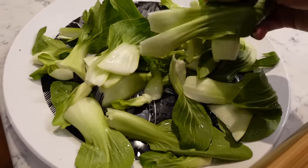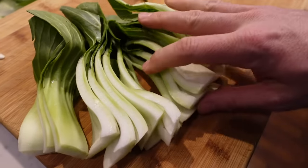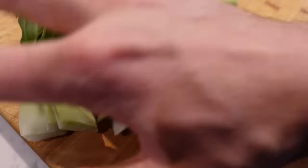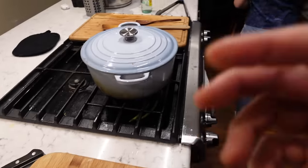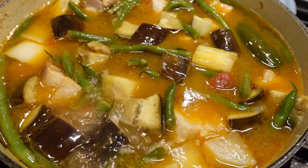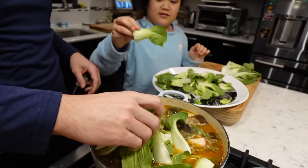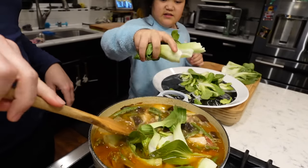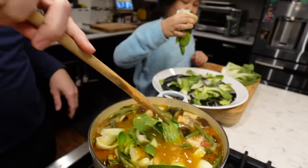The bok choy — I like the smaller pieces, hence why we buy the baby bok choy. And the bigger ones, what I did was I just sliced it right down the middle, so it's more bite-sized and manageable. I may not add all of this because this is quite a bit. But right when the eggplant is done, we'll add this. Judy usually turns off the heat, but I'm going to let the heat go for about one or two more minutes. Then it's time for dinner.